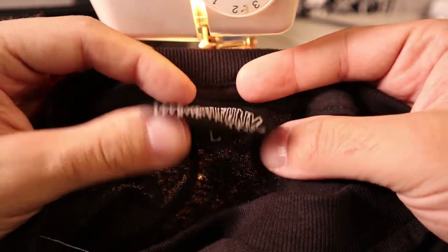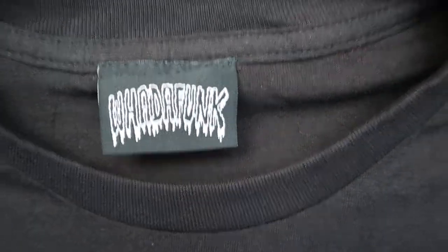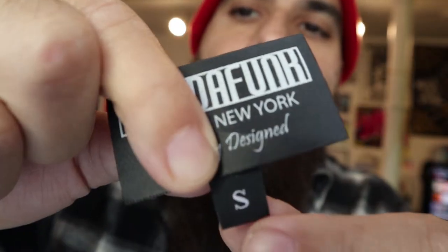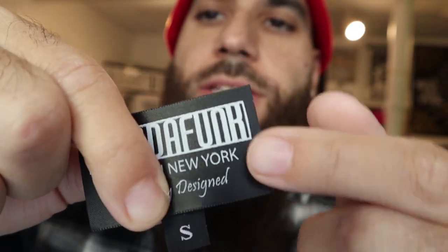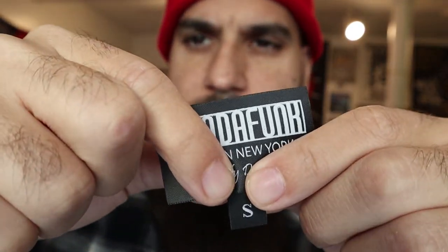So that's the first method. Now I'm going to show you the other way. If you want your size label hanging down off the edge with the woven label sewn all around, I'll show you how to do it this way. We grabbed a test shirt and we're going to sew it on now.